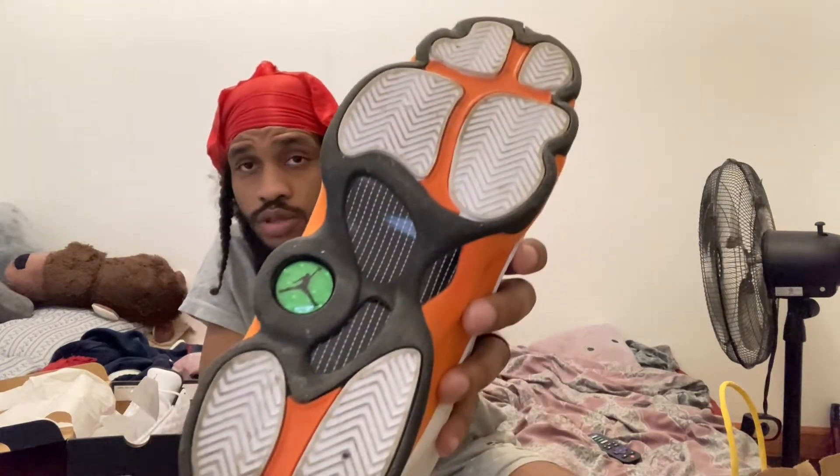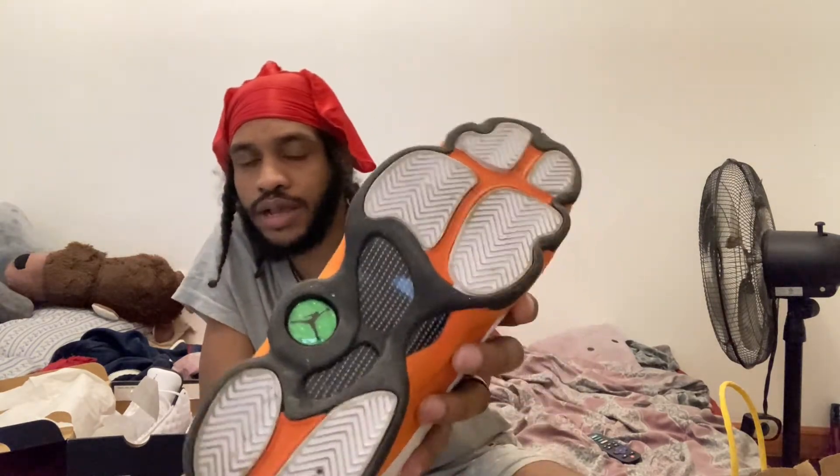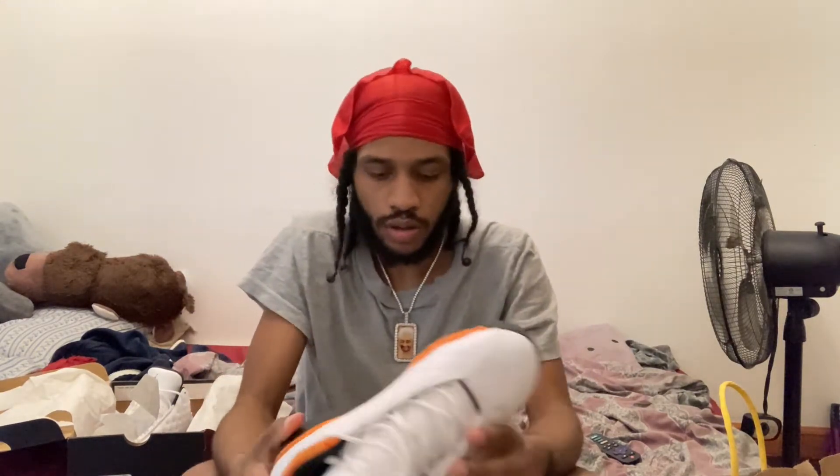It also has the Jordan Jumpman logo on the bottom — I kind of like to call it a checker bottom. These were originally scheduled to come out on January 2nd but wound up being released on January 16th. The retail price was about $190.